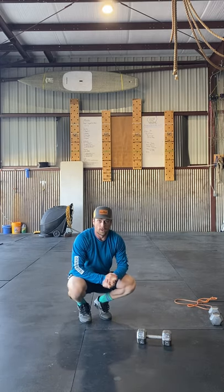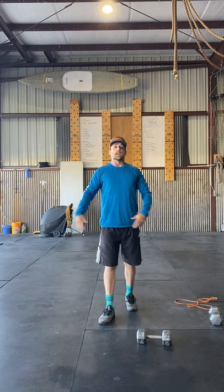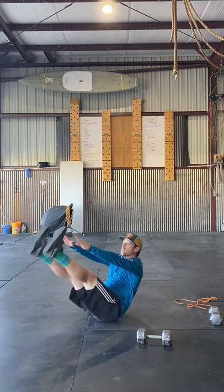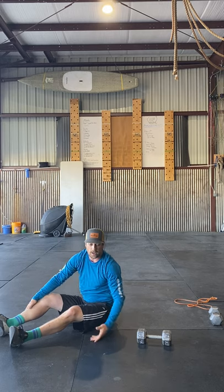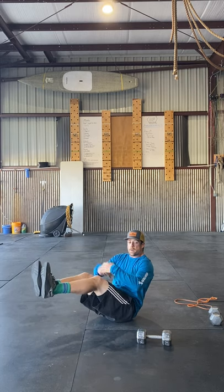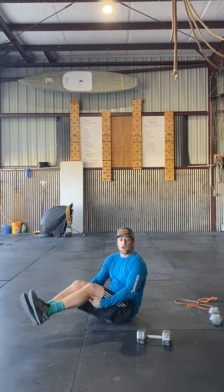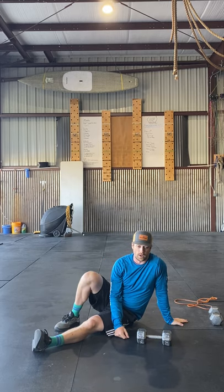Last thing is abs — again an A and B component. Starting with hanging knee raises: hang from the bar and bring the knees up. If you don't have a bar, switch to V-ups — lay on your back, hinge up and touch the toes all in one motion, 15 reps. Feel free to add weight to this. Right after, go into Russian twists: bounce up on your butt, pull those abs in, and go back and forth — one-two is one rep — working up to 20 reps. Rest a minute and repeat for three sets.